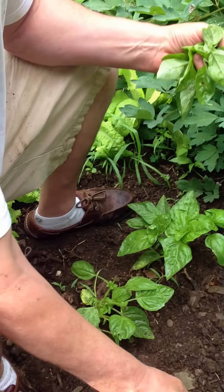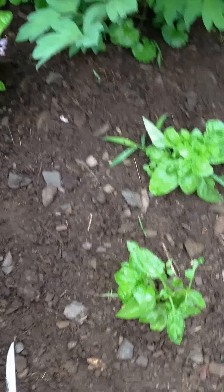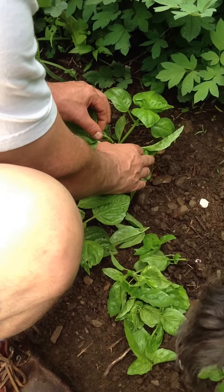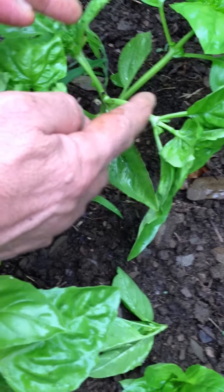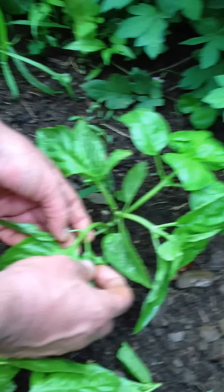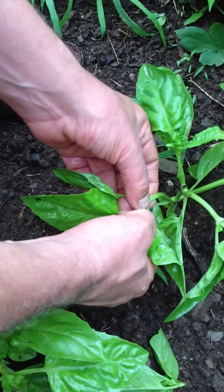These have been pinched back just now and I have a nice little crop of basil here. This basil was pinched back a week ago or so, and if you look in here you can see the pinch point where we took out the branch, and what happened is two more branches came out in that spot. Same thing that happened down here. So what I'm going to do now is pinch out the centers of the two new branches.